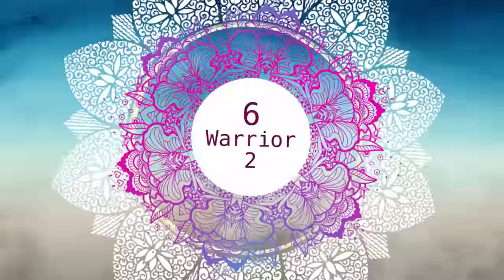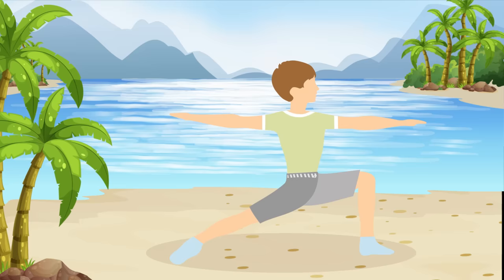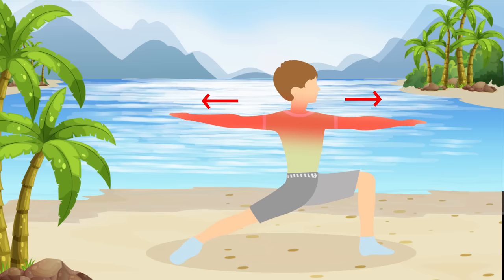Pose number six: Warrior Two. Like Warrior One, stand with your feet about one leg length apart, but don't square your hips this time. Turn your right foot out and bend that knee at a 45 degree angle. Now stretch your arms out to the sides and gaze over your right hand. Let's do half a minute on the right side.